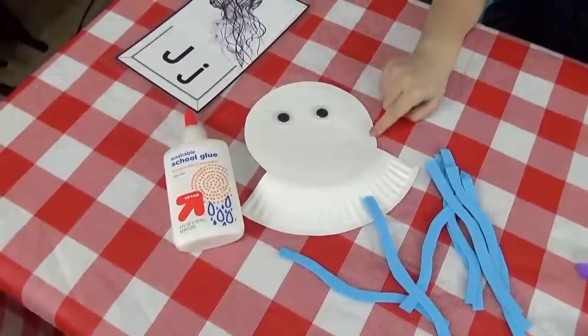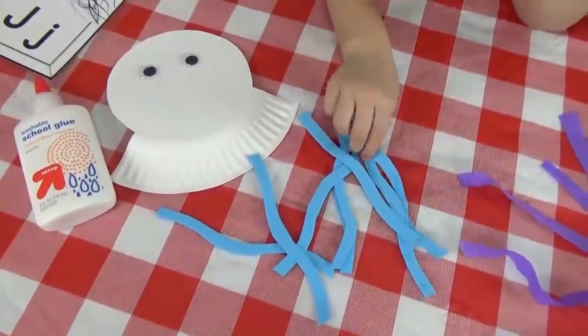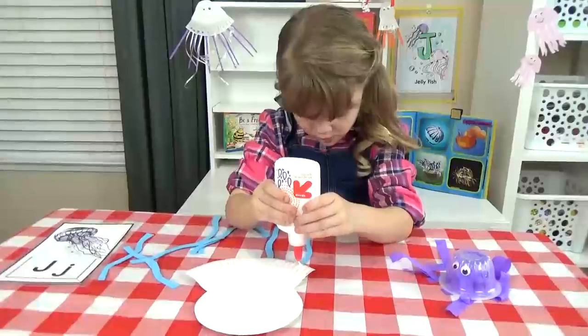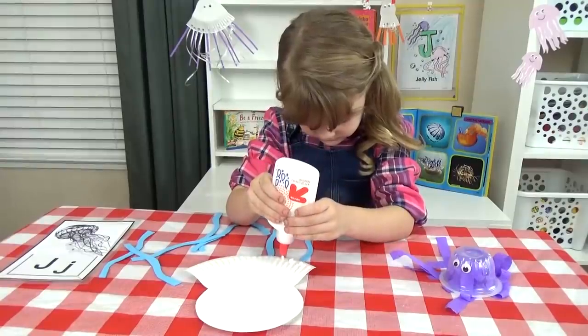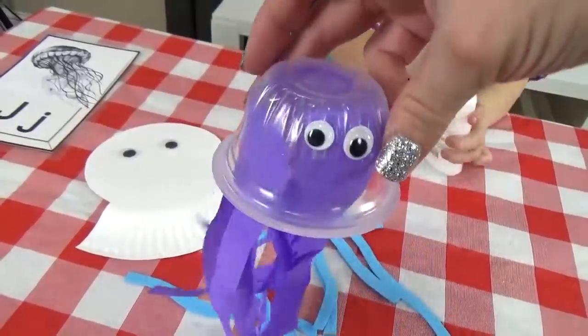There really are a lot of cute jellyfish crafts that you can make, but today we just have two really easy ones. For the first one, you just need a paper plate, some googly eyes, and some strips of paper — then you just glue the strips of paper onto the plate. Here's another really cute idea using a recycled fruit cup and some crepe paper.